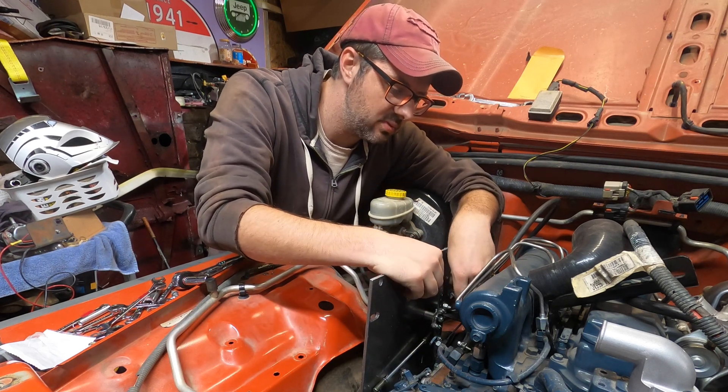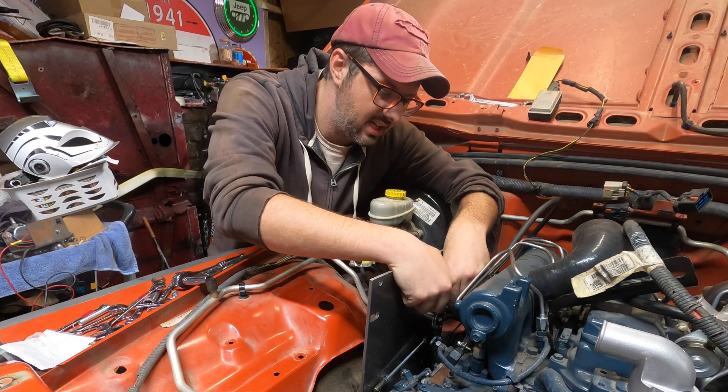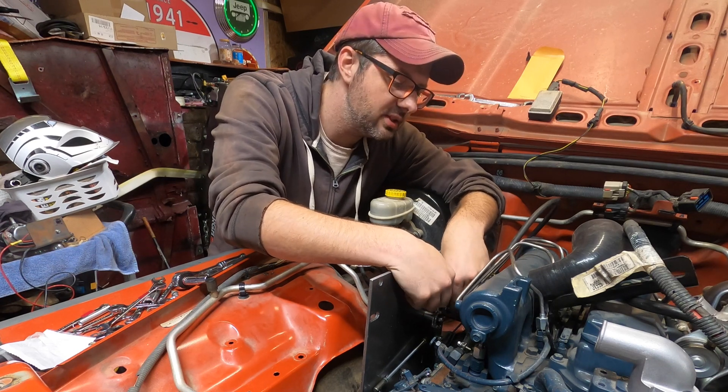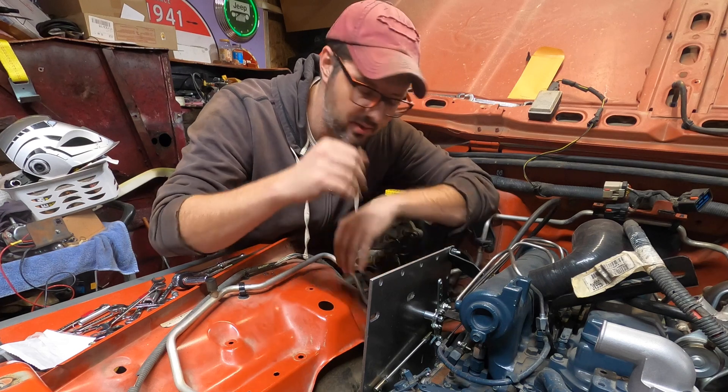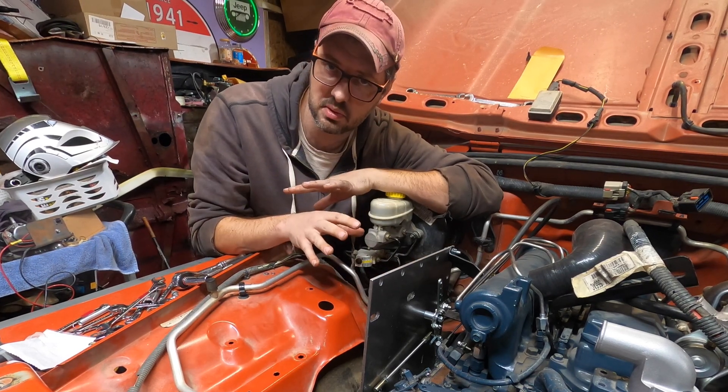I need to adjust this one so that the AW4 will see increased line pressure as you increase throttle. But anyway, this is huge progress — just need to get a couple more parts.